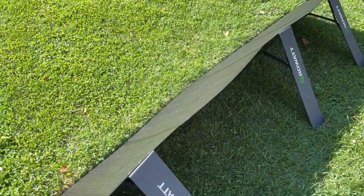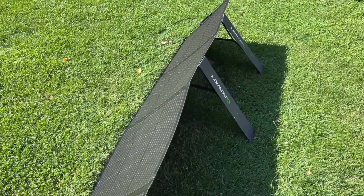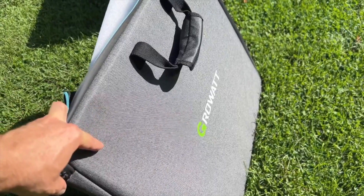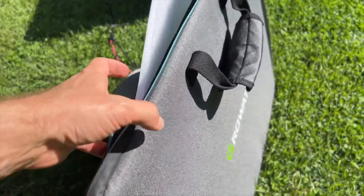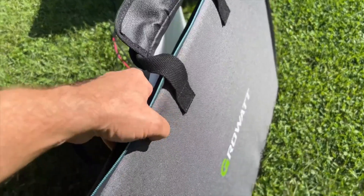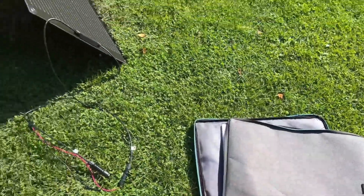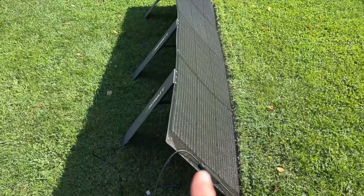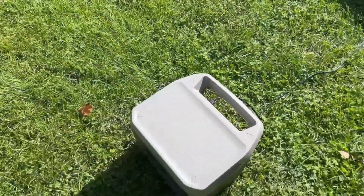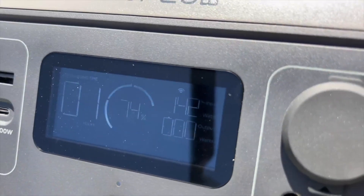Let me switch it over to the GrowWatt. It's not going to be the exact same because they're at slightly different angles, but it should be close. So I have the GrowWatt all hooked up. I didn't show you the case for it — it also has the water-resistant material and the water-resistant zippers. Nice handle, very solid construction on this carrying case. One side is sort of the hard side and there's a soft side, just like the EcoFlow, but this one is only for storage — it's not part of the stand. It's a little bit later now, but it is producing 142 watts currently.